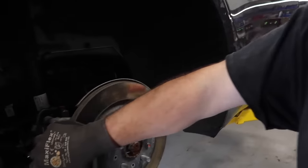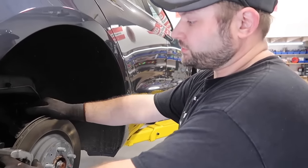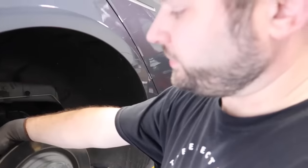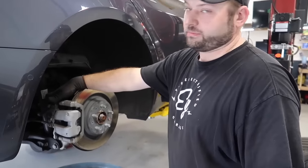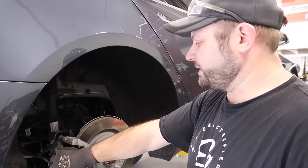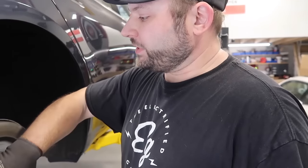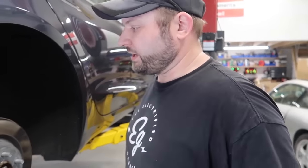The rear caliper on the Model 3 — and now a lot of the new S's and X's — uses a single caliper with no separate parking brake caliper. It's fully integrated into one: your regular brake and your parking brake caliper. It's an electric motor, so right now with the car in park it's clamped on. You can't take it off to clean or remove the pads. You have to put it in tow mode, which leaves the caliper more free.